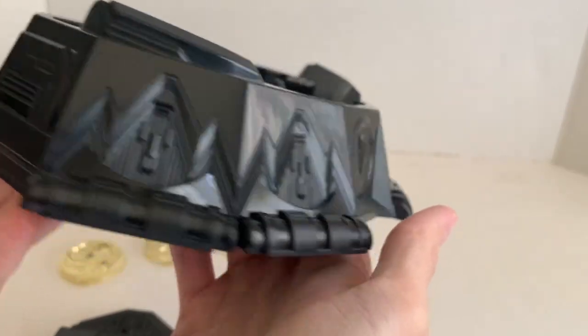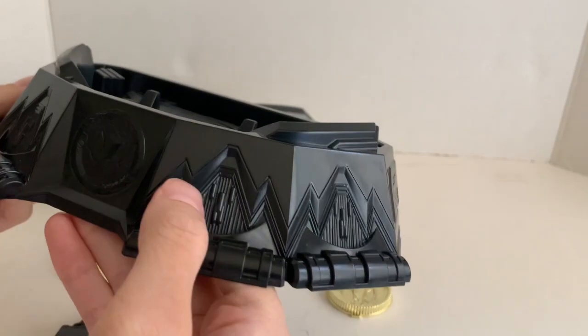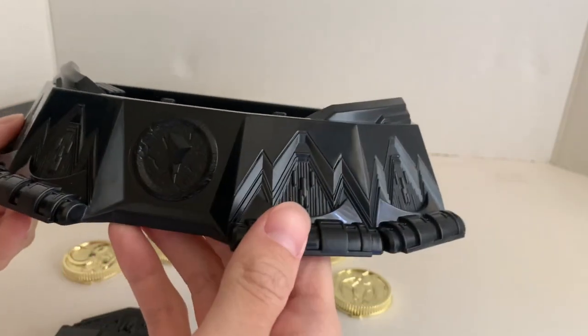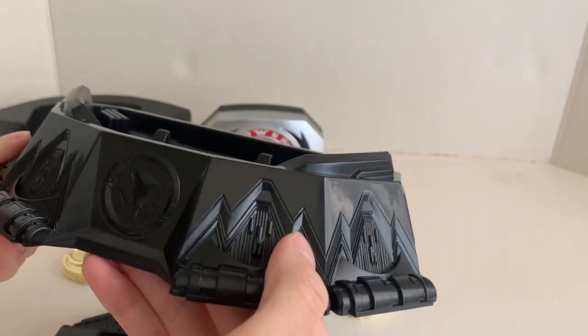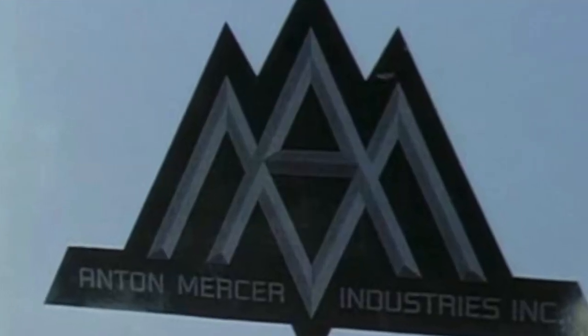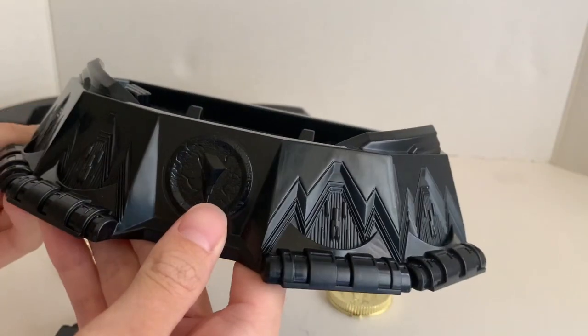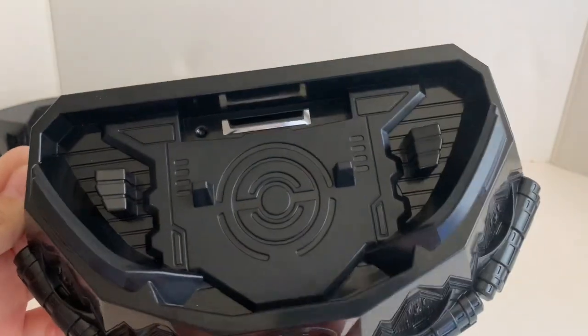But the detail throughout the stand is fantastic. This kind of reminds me of the Dino Thunder Anton Mercer logo — the Anton Mercer company. I don't know if it references anything, but yeah.